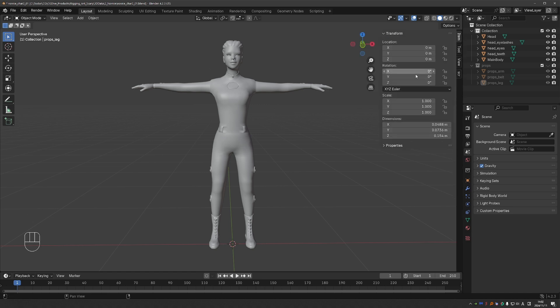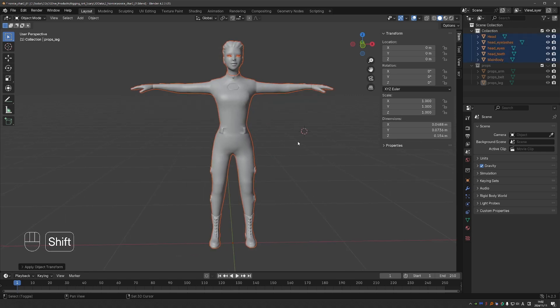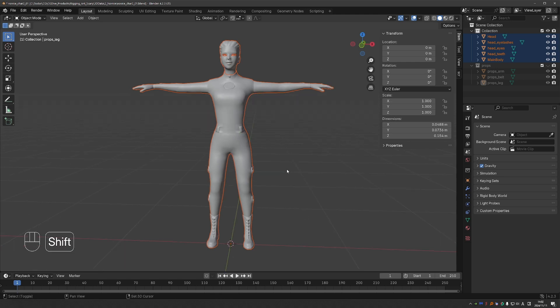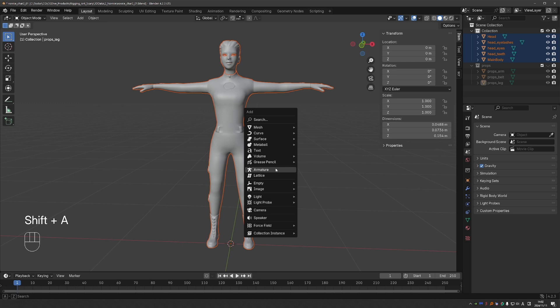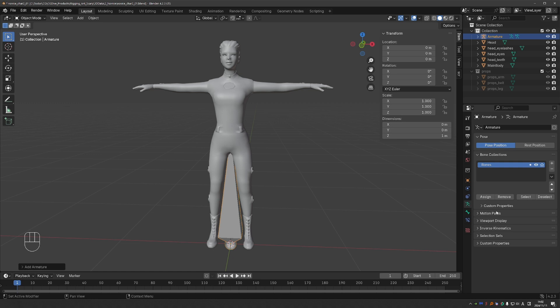If location, rotation, and scale are not applied, select all objects, Ctrl-A, all transforms. Then if the 3D cursor is not in the middle, press Shift-S, cursor to world origin, then Shift-A and create your initial armature bone. Do not move the armature in object mode while creating the rig. This way its origin will stay exactly in the center of the scene. Then under Armature, Viewport Display, enable In Front.